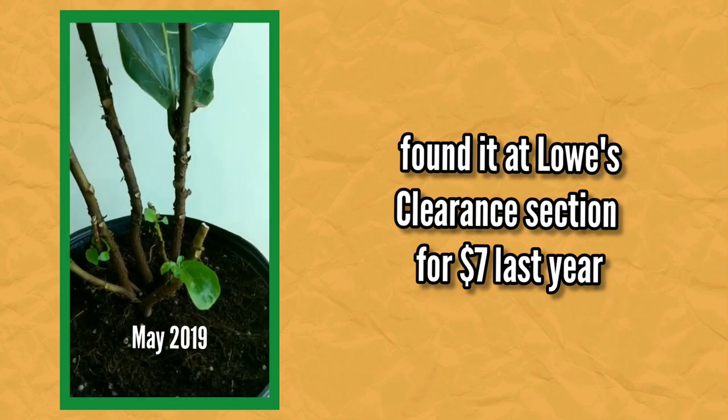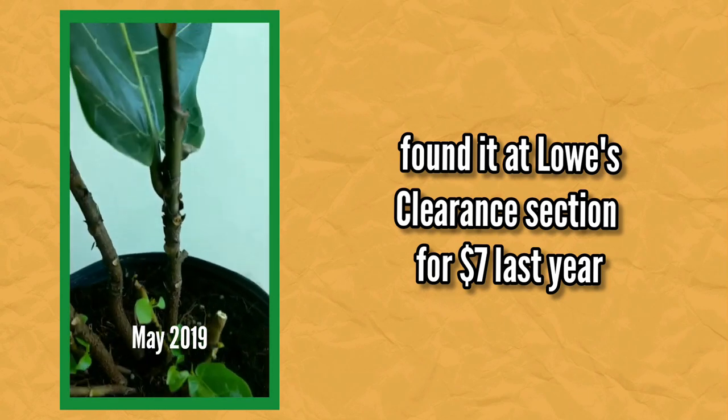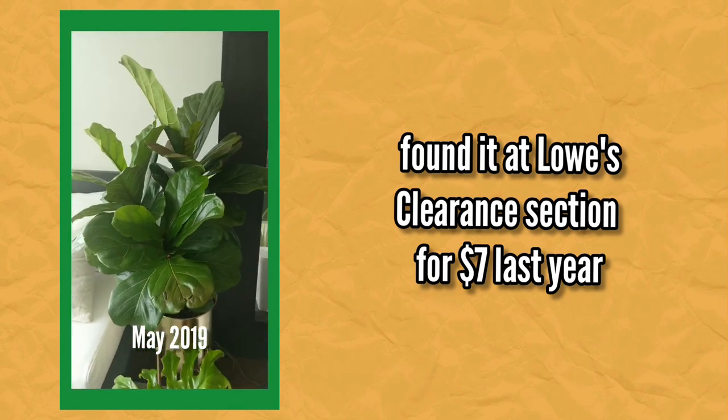I did share the story of my ficus lyrata in my 25 Days of Plantmas episode, so if you haven't seen that, go check that out. My fiddle leaf fig was actually a rescue plant when I got it, and now you can see it has grown so much. It's very possible for a beginner to take on the ficus lyrata and be successful with the plant.